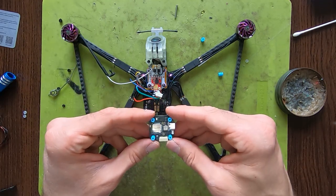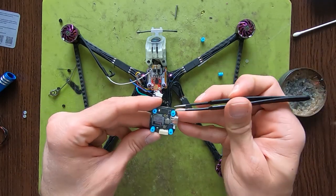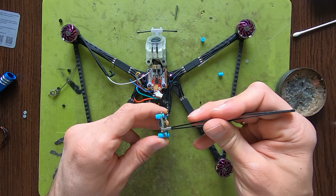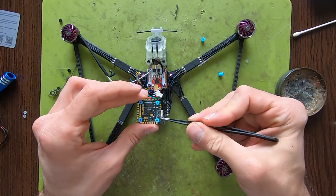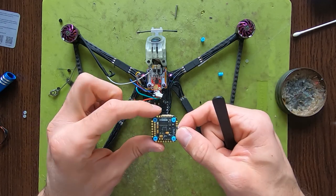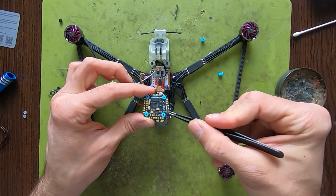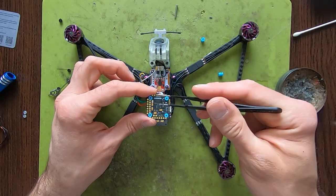I'll take this opportunity to show you the FC from the bottom. We have the barometer, the memory, the F7 chip, the boot button, and the USB — all on the underside. There are also control LEDs for the gyro, MCU, 5V, 3.3V, and voltage. Note that this board doesn't have 9V output on board, which is relevant for those running DJI systems on 9 volts.